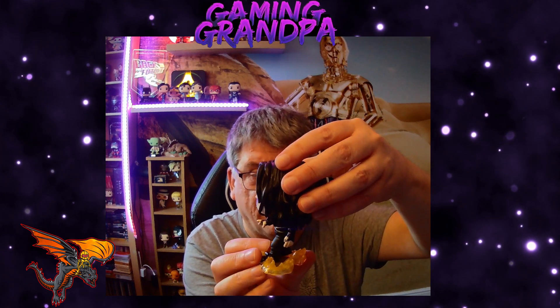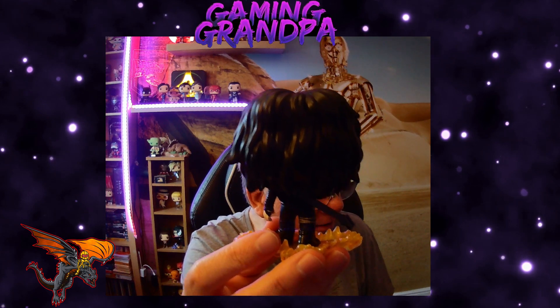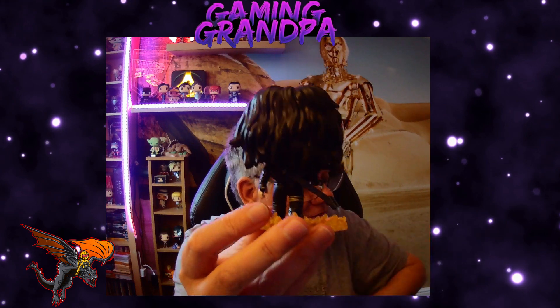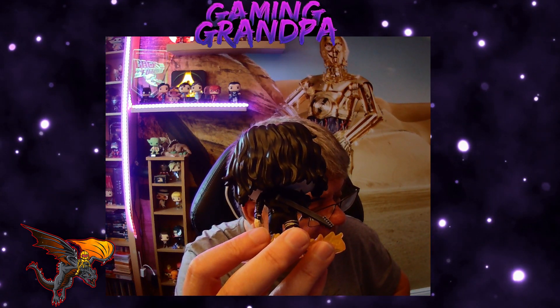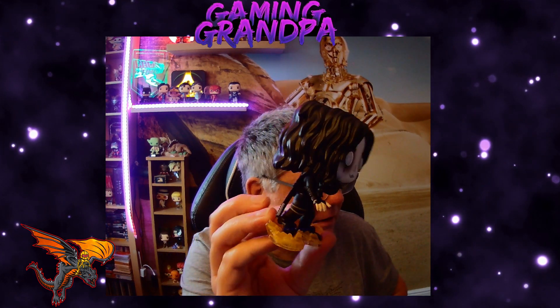You've got the side of the figure, and then if you go to the back, it's quite unique as well because it actually has his electric guitar on the back. It looks great — the figure is amazing.